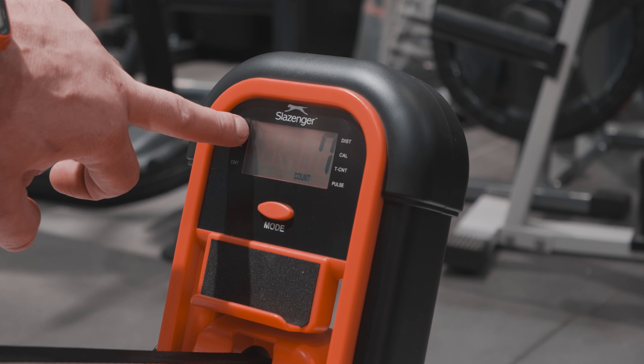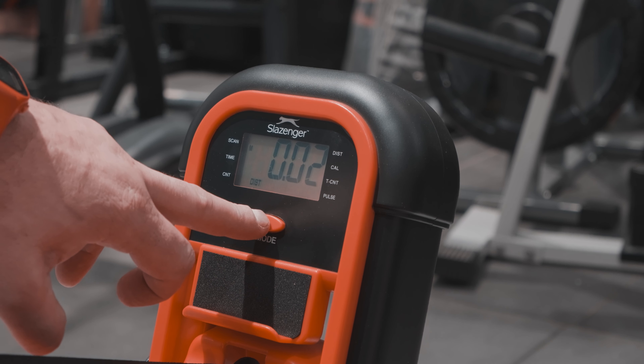Mod tuşuna bir defa bastığımızda Scan yazısı ekrandan kaybolmaktadır. Mod tuşuna basarak ekranı siz kendiniz tarayabilirsiniz. (When we press the MOD button once, the Scan text disappears from the screen. By pressing the MOD button, you can manually cycle through the screen yourself.)